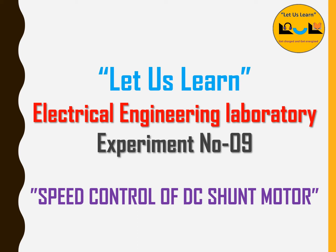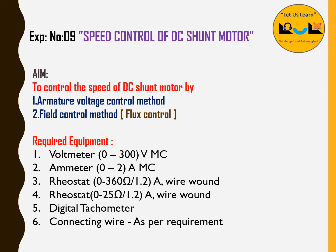Hello viewers. Today we are going to discuss about electrical engineering laboratory experiment number 9, that is speed control of a DC shunt motor. We are going to control the speed of the DC shunt motor with the help of two methods. One is called the armature control method and another one is called the flux control method.